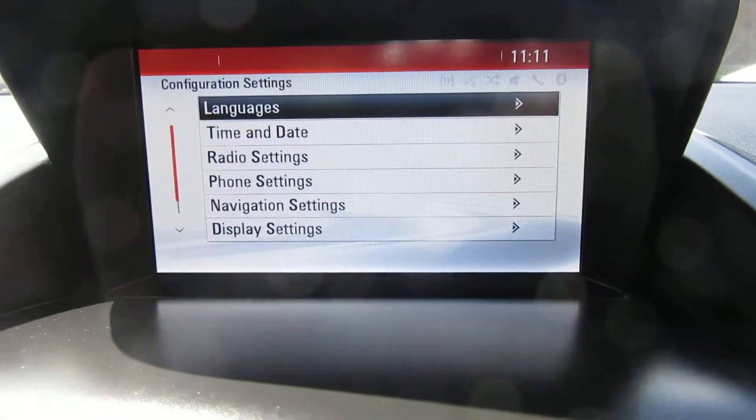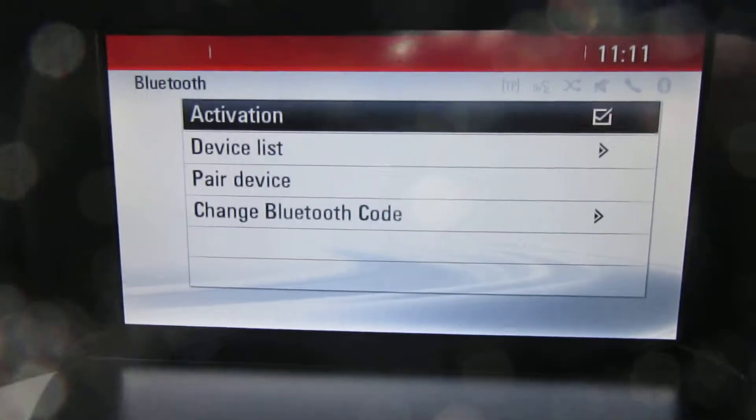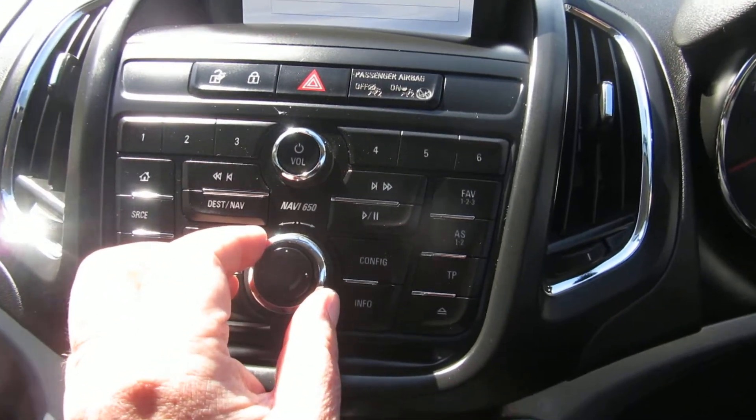Let's just go and configure here — and here we have our phone settings. As you can see, it's got Bluetooth, and that's all controlled by this wheel mouse here.